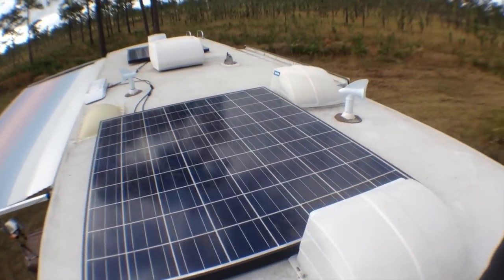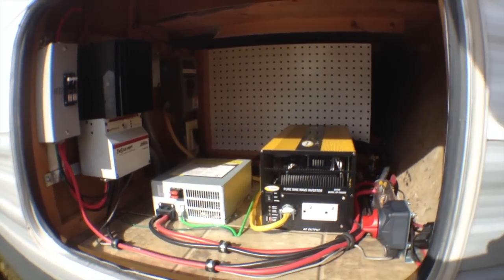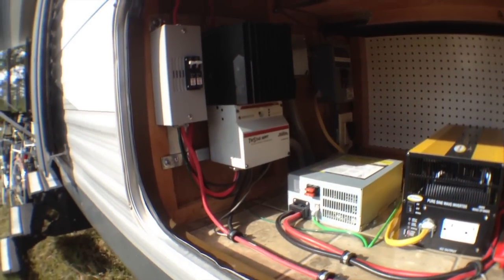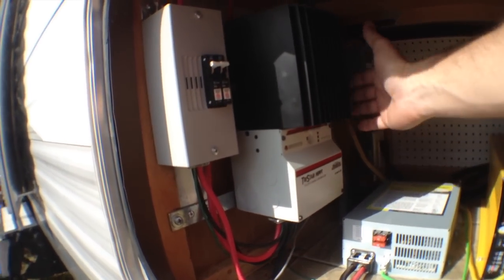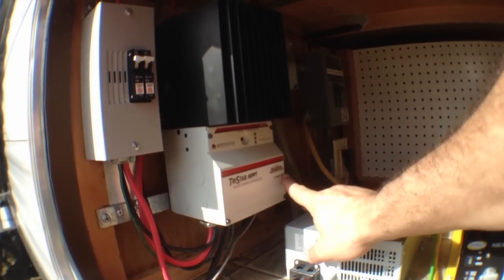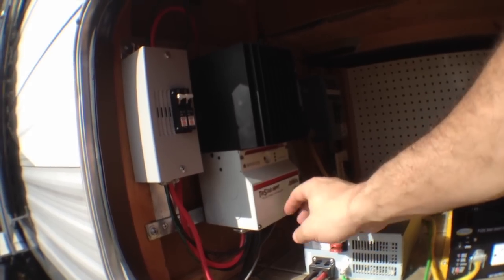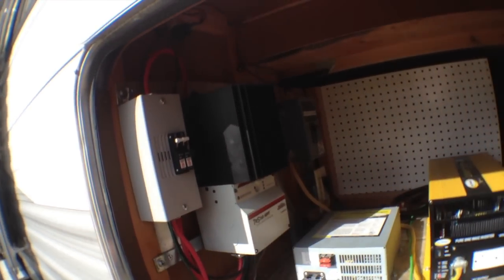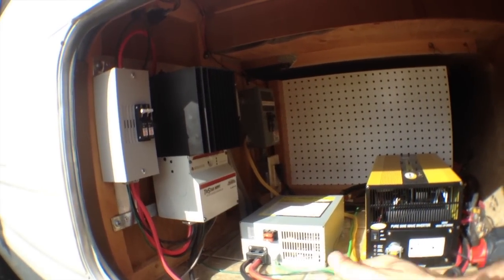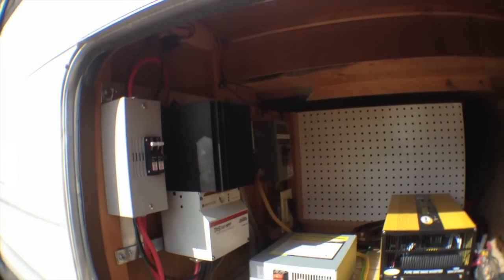Cables run down through the refrigerator. This is the heart of the solar generation setup. The solar panels come down and they go into our solar charge controller. This is a TriStar MPPT controller, capable of up to 60 amps. This thing is awesome - it generates its own webpage that we can connect to a wireless router and actually see what our solar panels are generating at any time, and it records it for about 120 days.